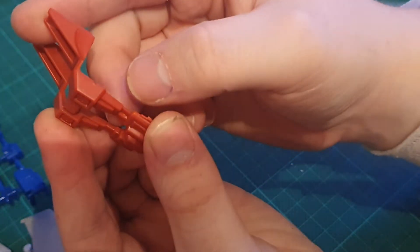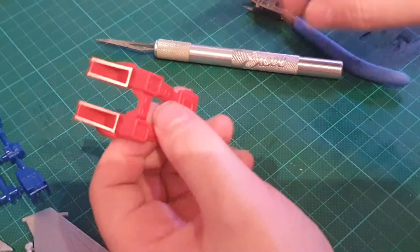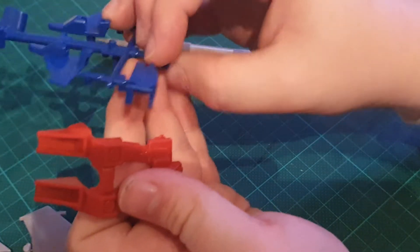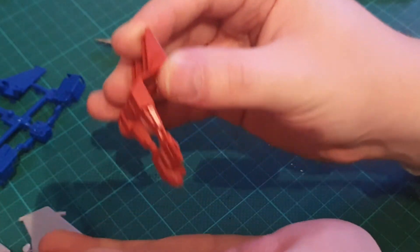Now that actually feels flush, but you'll notice there's a mark there. There are ways to get rid of that mark — it's actually because of the stress you sometimes put on your plastic when cutting them off. It's very hard to avoid; even master model makers get that mistake.